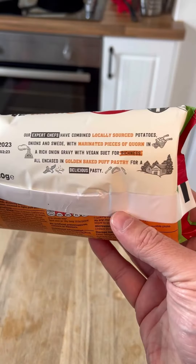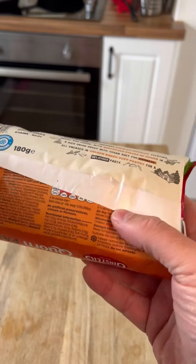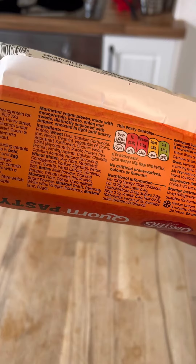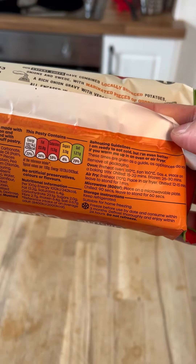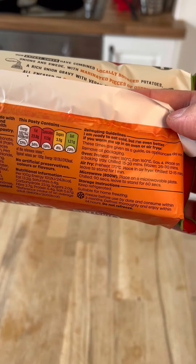What's going on on the back? Oh, there we go. Combined golden baked pastry... How do I cook it? Oven. Reheating instructions: 160 degrees, 25 to 30 minutes frozen, or 15 to 20 minutes if not frozen.